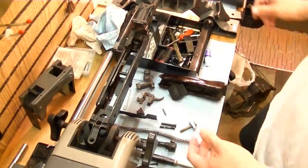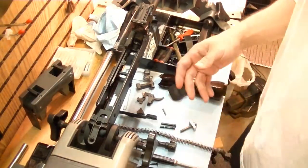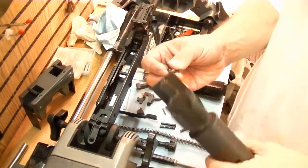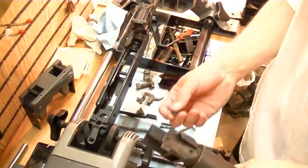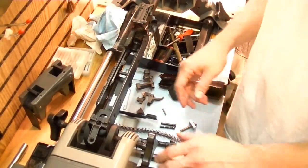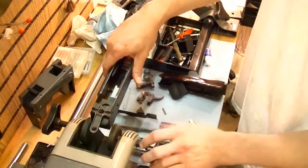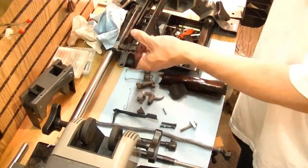We're going to start by putting the buttstock on. Whoever initially installed this actually ended up using a pair of sheetrock screws to attach it. I really don't see a better way unless you were to put through-bolts — I think that works just fine. Maybe some of you have a better idea or disagree; please put it in the comments and let me know. Suggestions are always welcome.